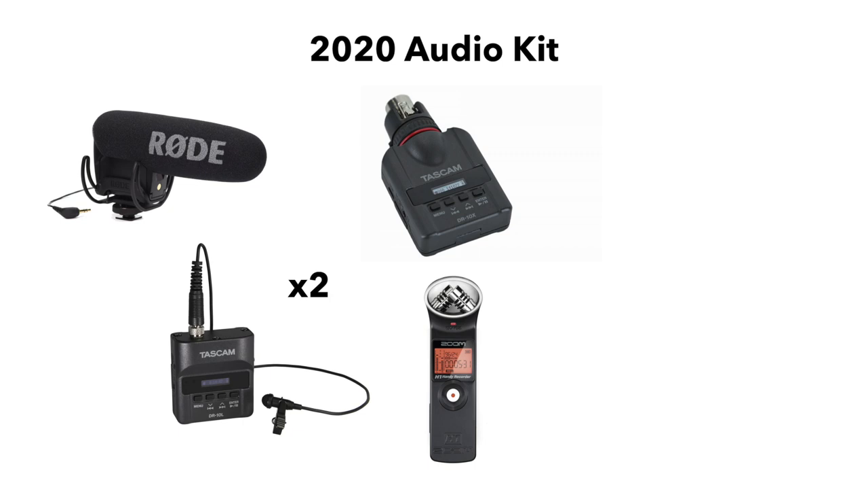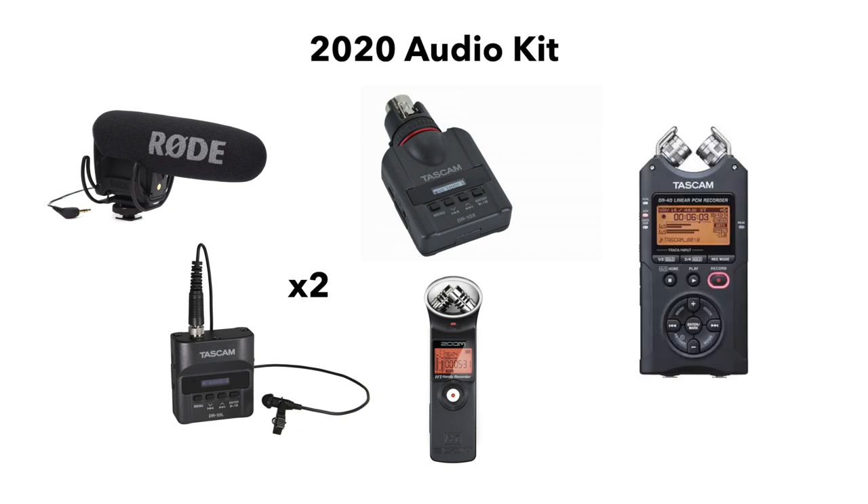I also have the Zoom H1, which used to be the recorder we used for lav mics, but has since been retired from that position. However, I do still like to use these to pick up unmiked instruments at a ceremony. And finally, I have the Tascam DR-40 as our main recorder. We use this in combination with three different audio cable options to capture audio from a DJ or venue's mic receiver, soundboard, or speaker. I go more in depth on those cables in a video that I'll link up here and down below.